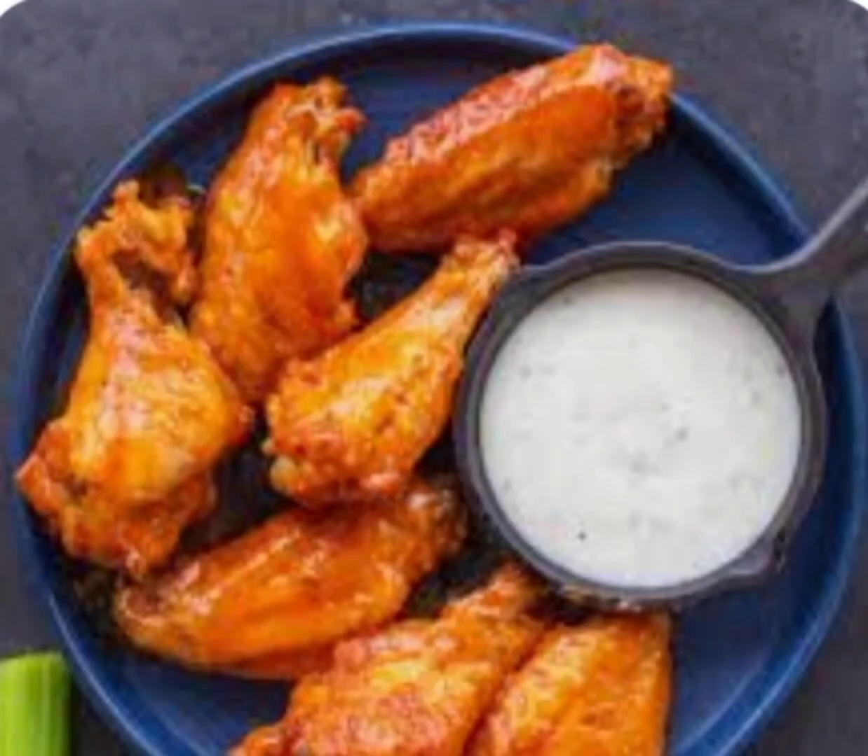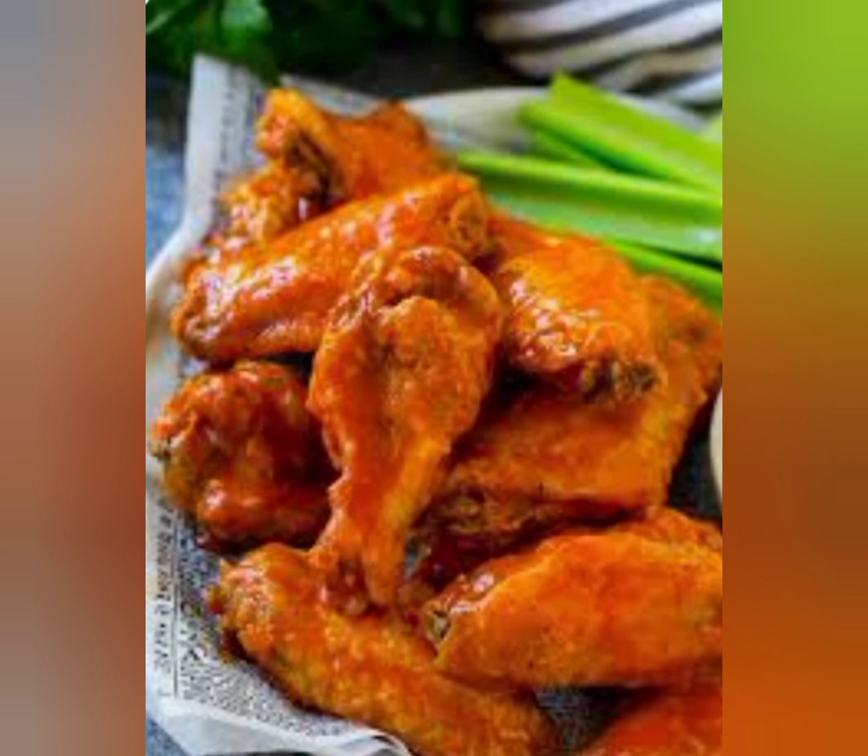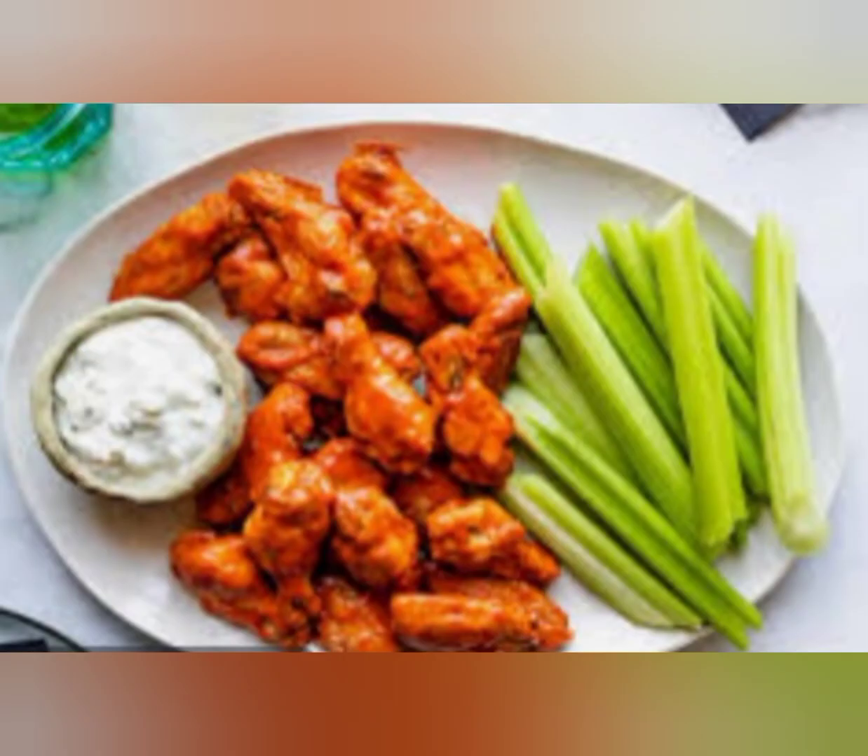Step 6: While the chicken is frying, melt the butter in a saucepan over low heat. Add the hot sauce and honey, and stir until well combined. Step 7: Once the chicken wings are cooked, place them in a bowl and pour the hot sauce mixture over them. Toss until the wings are evenly coated with the sauce.